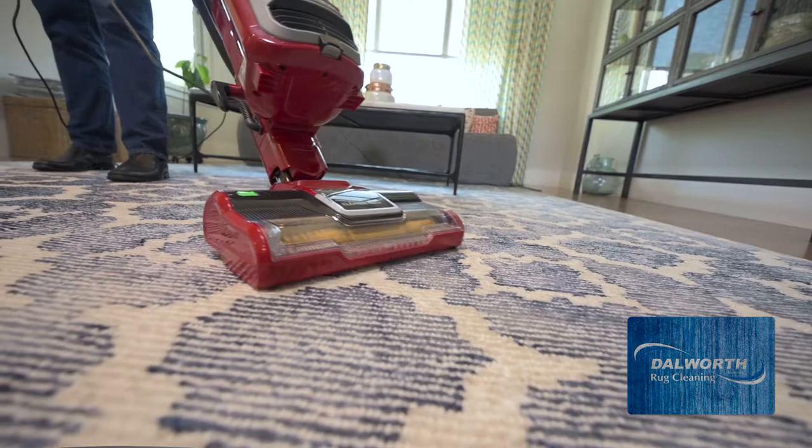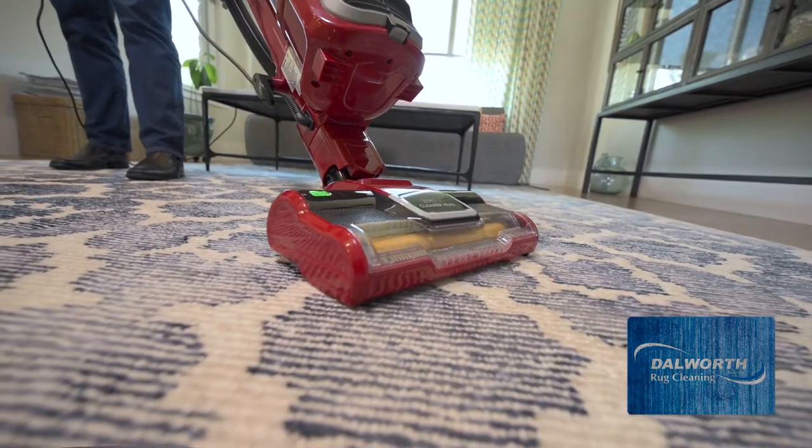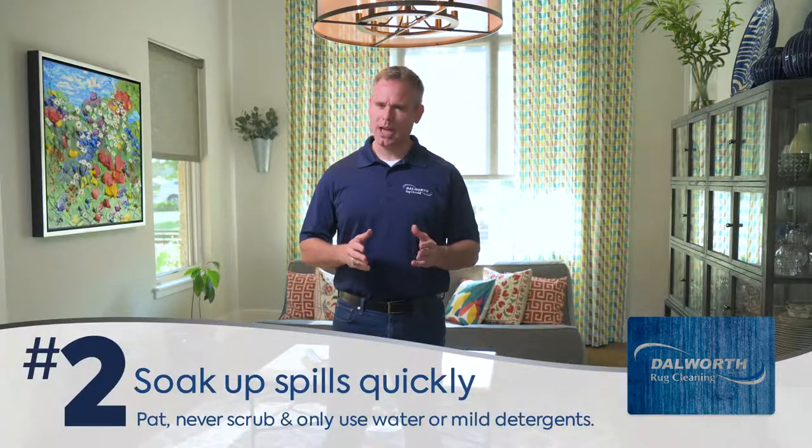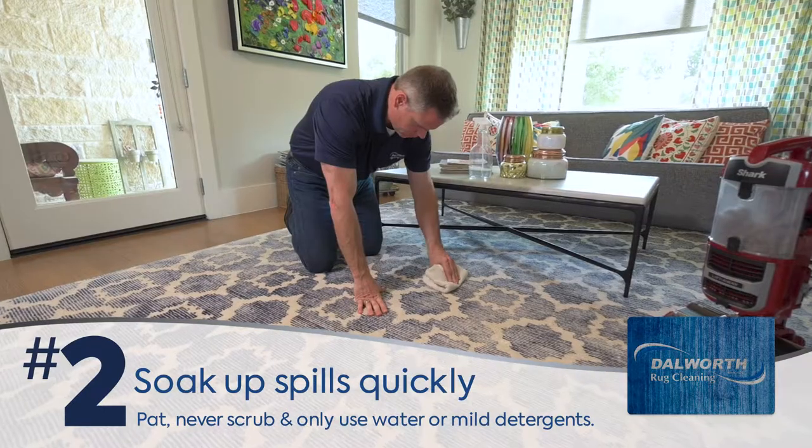Also vacuum your rug several times from different directions to loosen the dirt between the fibers. If you only go one direction, you'll only get a fraction of the dirt that you get by vacuuming in multiple directions. Number two: if you have a spill, do the drill — lightly pat and soak up as much of the liquid as soon as you can.